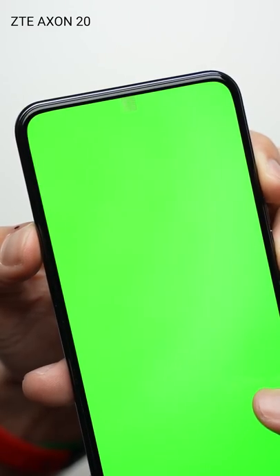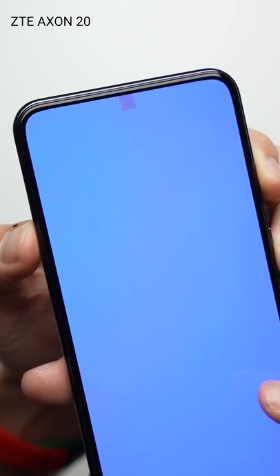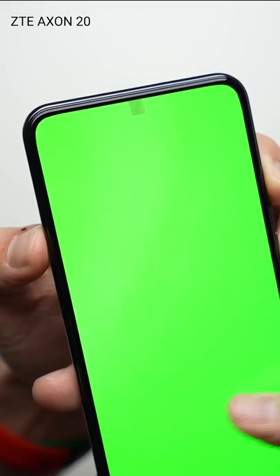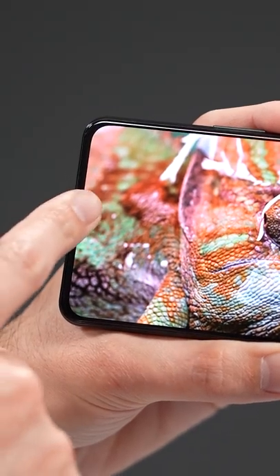Now we've seen ZTE do this before with the Axon 20, but the problem with the last gen was the area of the screen where the selfie camera was under was pretty low res, making anything displayed in that area look pixelated. But with the new Axon 30,